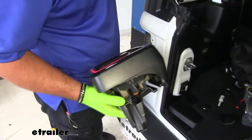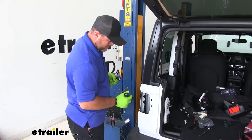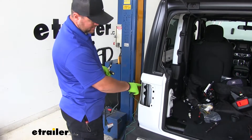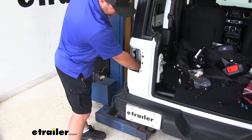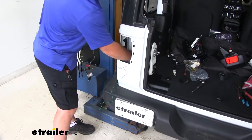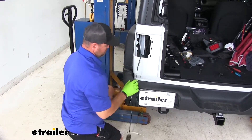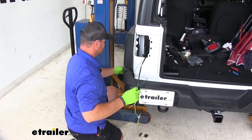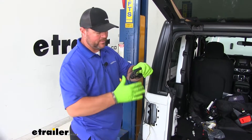Repeat the same process on the passenger side. Then take the rear wiring harness green wire and feed it down through the pocket for the housing, right down through the opening to the bottom of the vehicle. You're going to have a bundle of black wire — this is your power wire that needs to be run up to the battery.